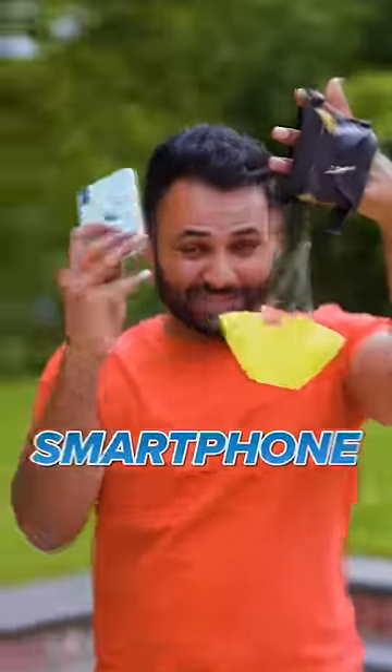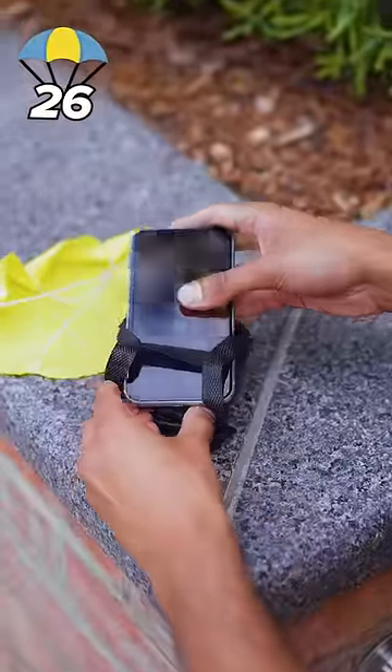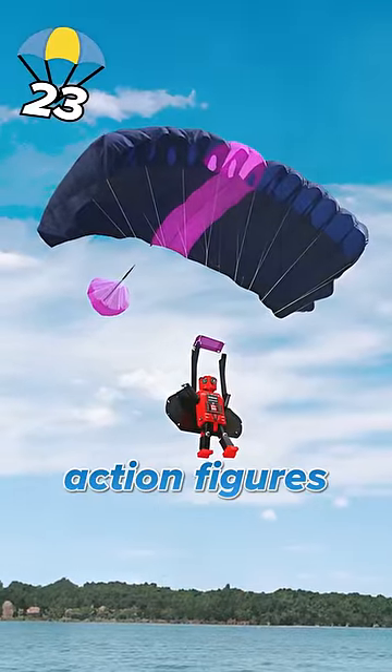This is a parachute. Let's see if it can save my smartphone from a 50-foot drop. First, we've got to get the phone in. It's kind of got like a rucksack on the back, which is because it was originally designed for full-size action figures.